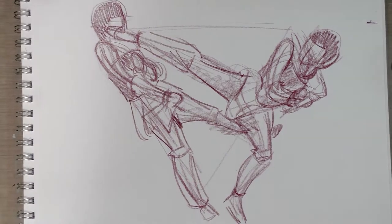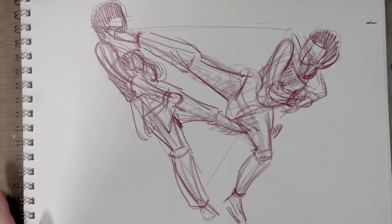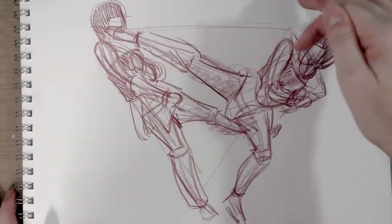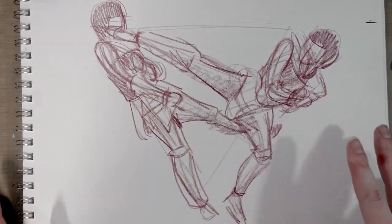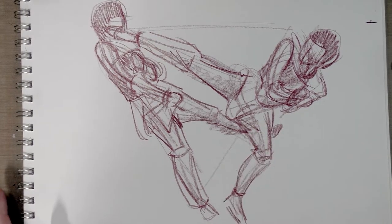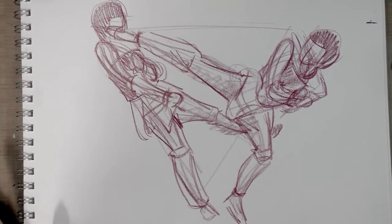All right, guys! So that is a demonstration of drawing several figures in motion. As you can see, I make use of a core shape to base the motion around. I knock everything in very loosely before I commit to details, and I try to hammer down placement before I really commit to anything.